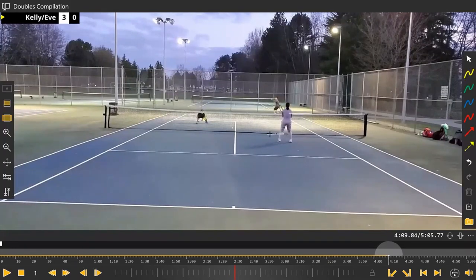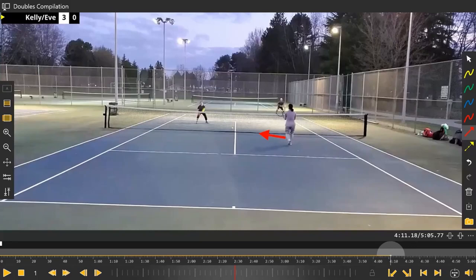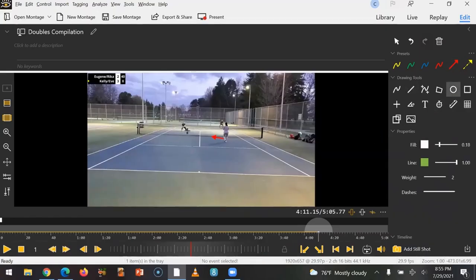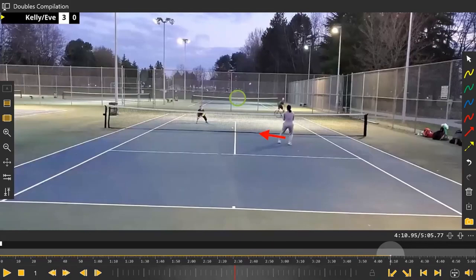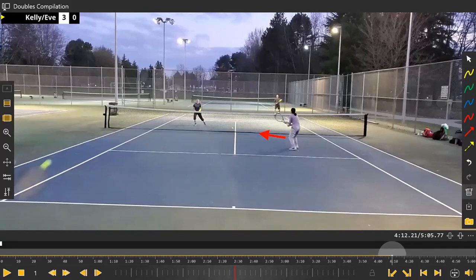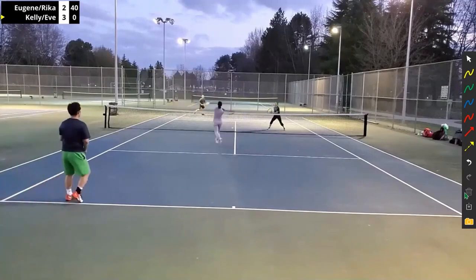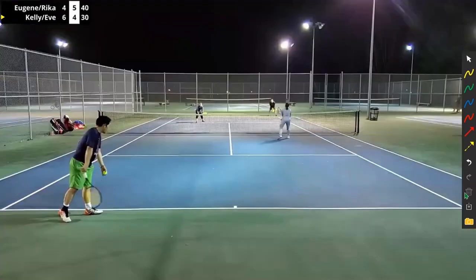The net player should really be trying to slide over and look toward the middle as he makes contact. She actually goes to her right, and the ball comes through. She should be pinching and coming more toward the middle because that return was so solid and deep. It's over the net and she's pretty close to it, but going backwards and to her right, she's not able to cut it off. Good shot — nice angle there, she went for that opening in between the two players.